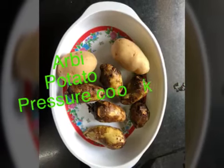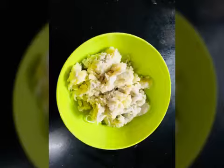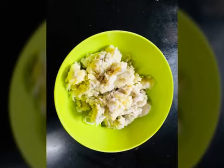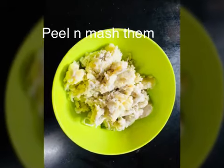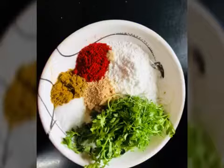Let's start. Today we will make the Herby Potato Tiki Chaat. We have to pressure cook the potato first, then peel it and mash it to make it ready.